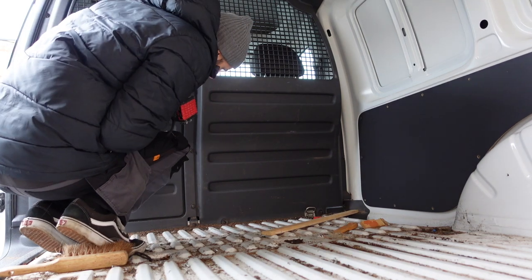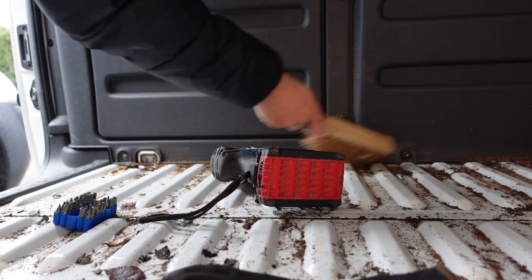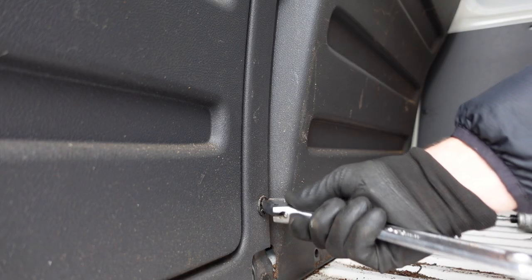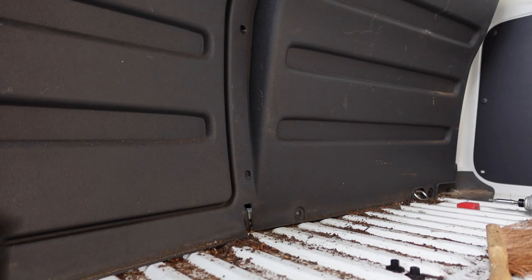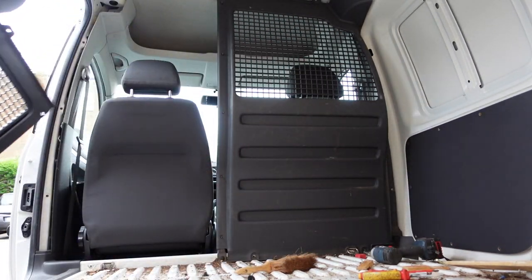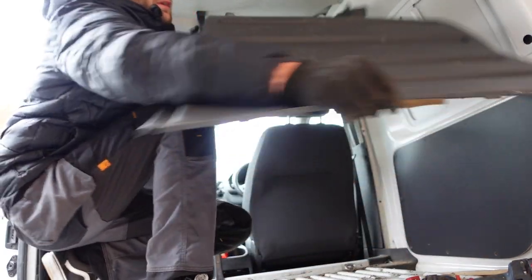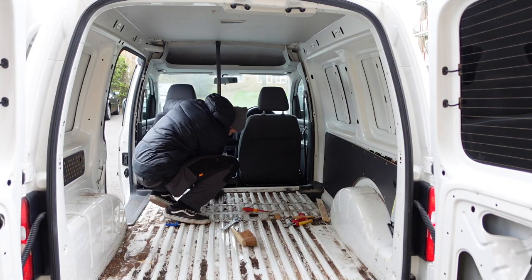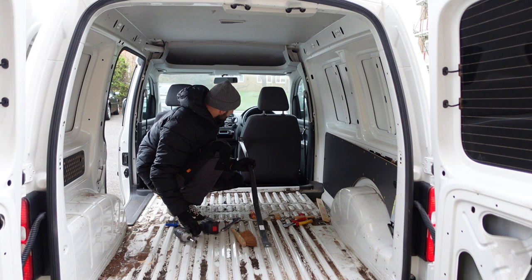Oh no, might have to split this in half first. What a sight — it's got seeds in there. The geezer's been having popcorn or something in this van. Nothing the spanner can't do. A bit of perseverance — here she comes, you've got to split it. Thank God for that. The last screw of the bulkhead — hurrah! And that, my friends, is the bulkhead out.